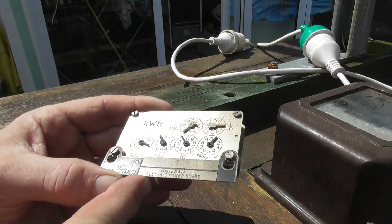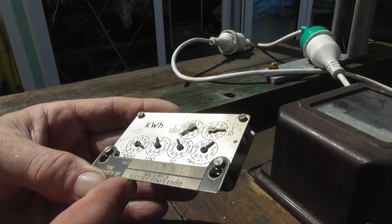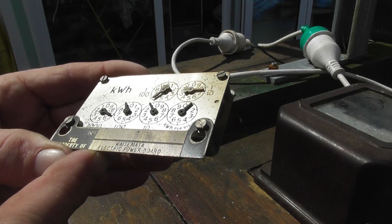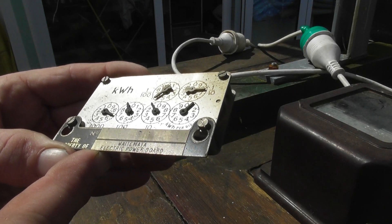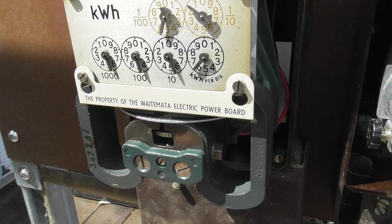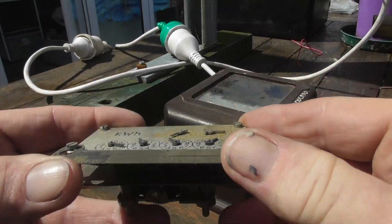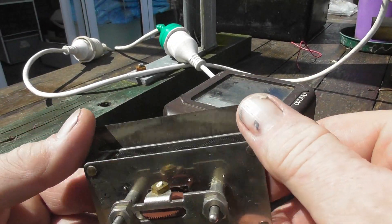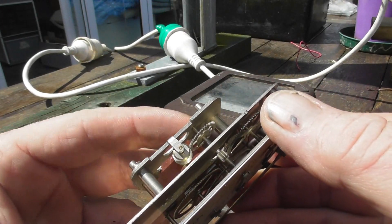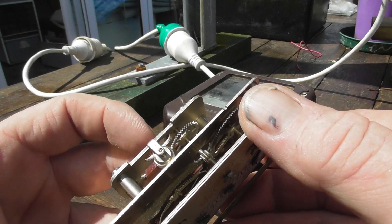This is an older nameplate, so that would be an earlier serial number. Got the white metal electric power boot in a brass plate stamped. And this one has a type of white phenolic material. Here we have the dial and gear drive.